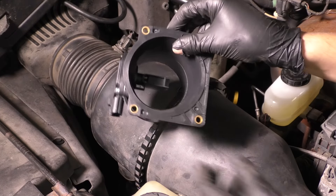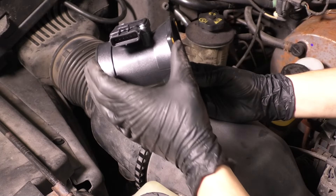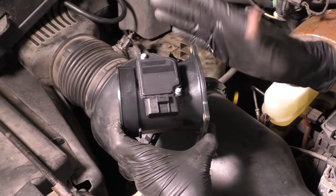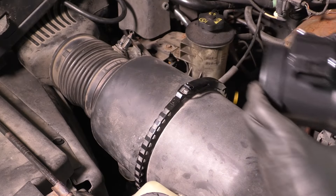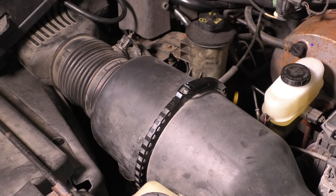In this video, I'm going to show you how to replace your mass airflow sensor. This is what it looks like. Ours comes with this tube here, the whole assembly. This is the actual sensor part, and I'll show you how to replace just this if you need to. But it's located inside the air filter housing, so we'll have to take this apart. So let's get started.